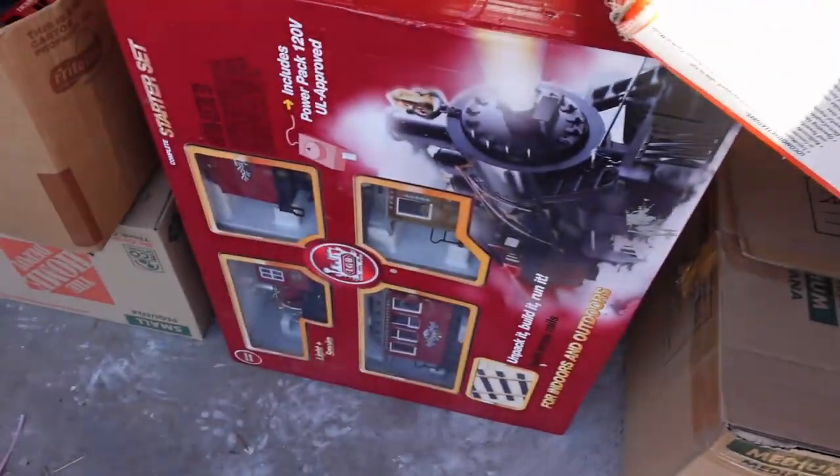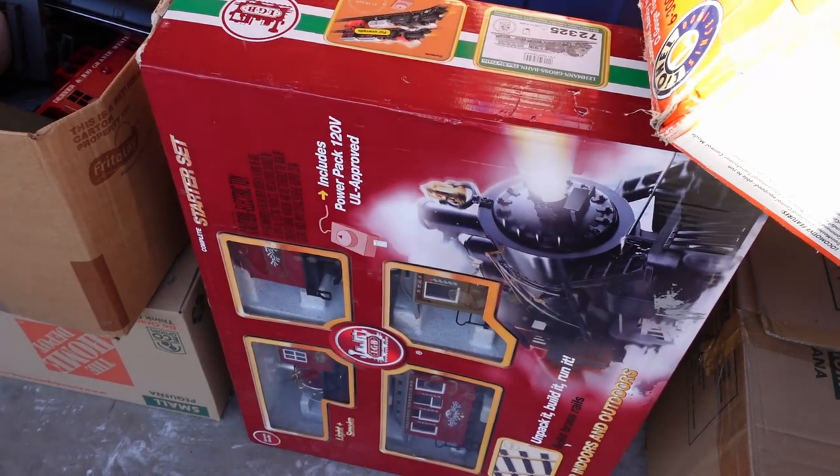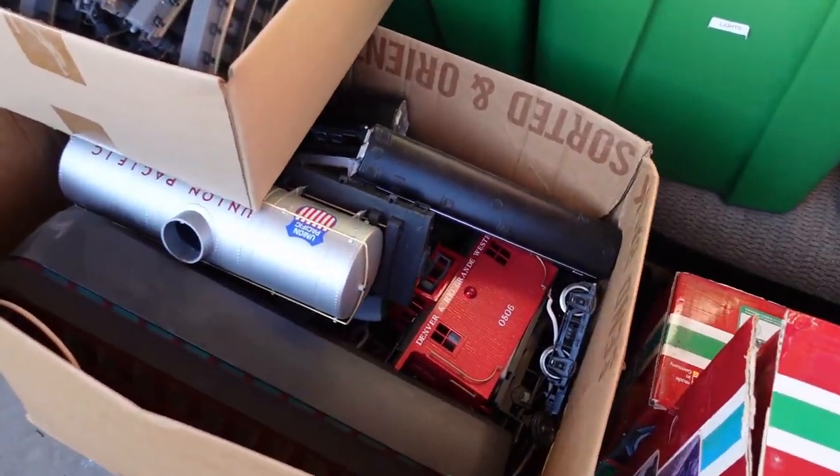I'll just say it right up front: I'm going to interchangeably use the terms G scale and G gauge. I know they're not the same, but I'm too lazy to keep it straight in my head.